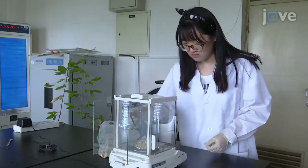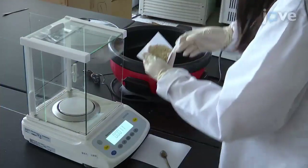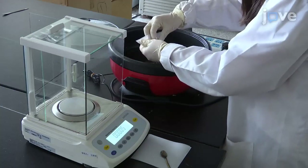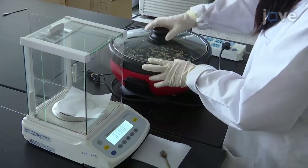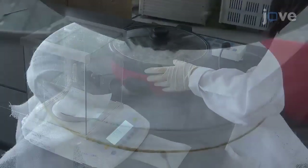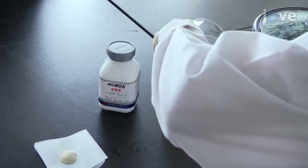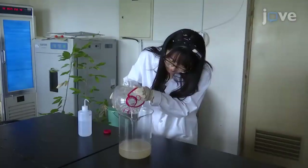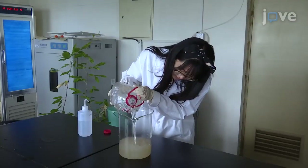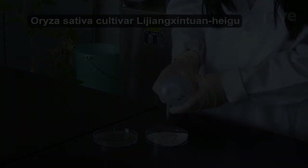To begin, weigh out 30 to 50 grams of oatmeal. Add the oatmeal to 800 milliliters of distilled deionized water and boil the mixture for 30 minutes in an electric pot. Next, filter the boiled oatmeal mixture through a piece of gauze into a beaker. Then add 150 milliliters of tomato juice and 20 grams of agar to the beaker. Add distilled deionized water to the beaker up to 1000 milliliters. Soak about 50...